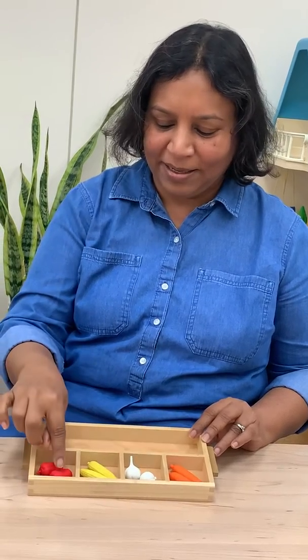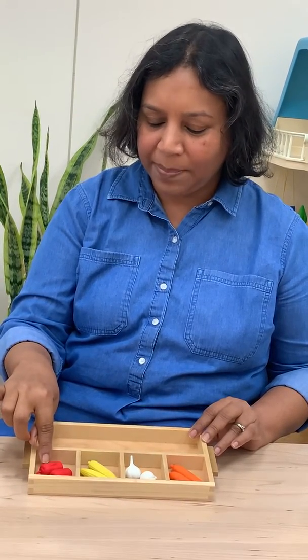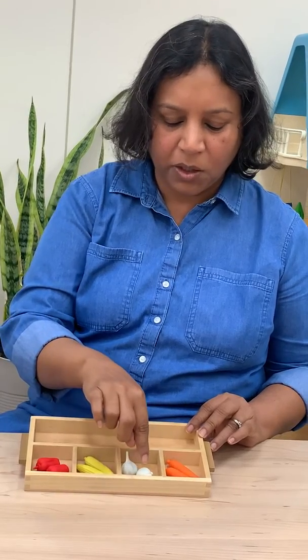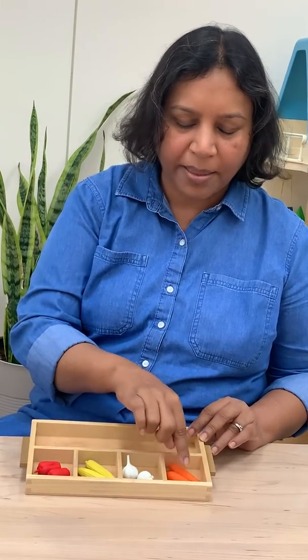I sorted the vegetables. I have my red bell peppers, the baby corn, the garlic, and the baby carrot.